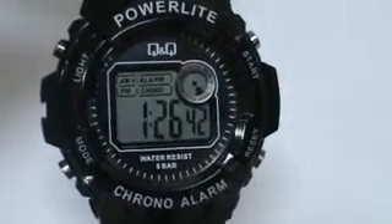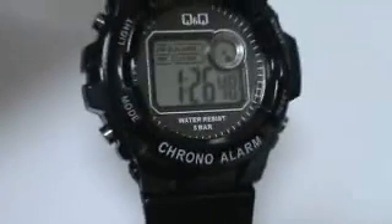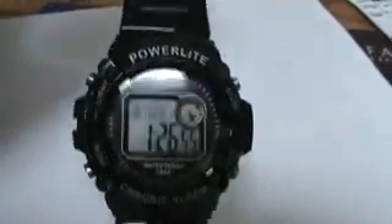I have here a Q&Q digital watch. It's a subsidiary of Citizen Watch Company, Japan Movement. Great looking watch. It's got that shiny black rubber strap.